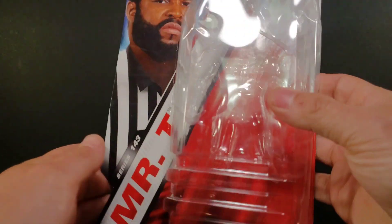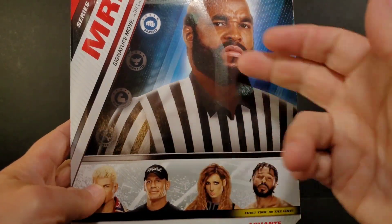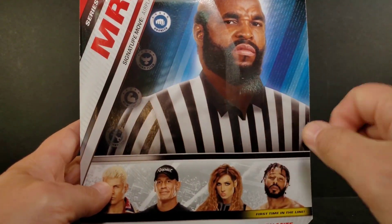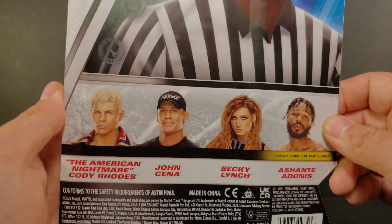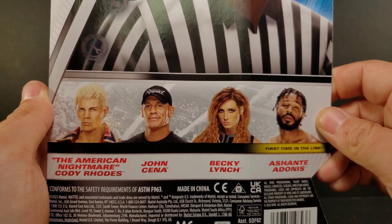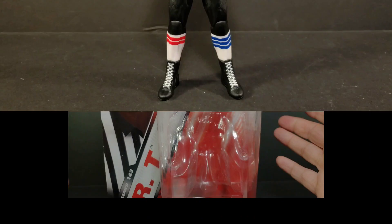This is the normal version. See the package — you get Mr. T on the side, Mr. T on the turning side, back side, Mr. T again. He is a brawler. Signature move: airplane spin. Other ones in this line: the American Nightmare Cody Rhodes, John Cena, Becky Lynch, and first time in the line, Ashanti Adonis. I have no idea who that is, but yeah.